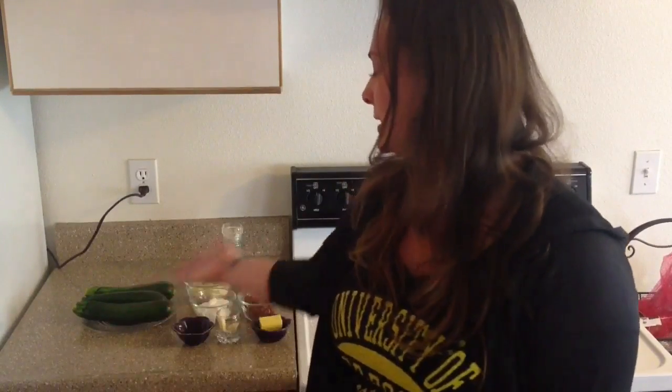Hi everybody, it's Stephanie. In honor of football season — go Ducks — I'm going to be taking some favorite game time snacks and making them primal. I'm doing a play on potato skins, and I'll be making loaded zucchini skins with all the ingredients you see here.